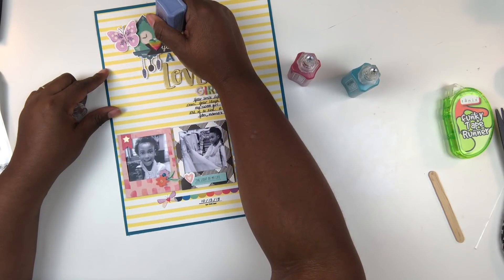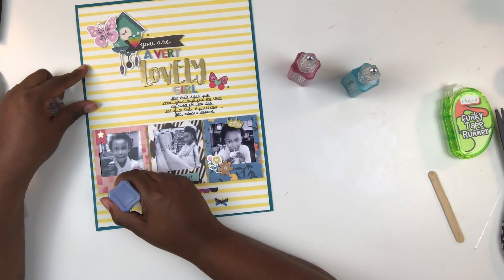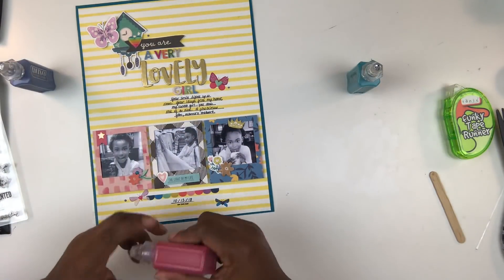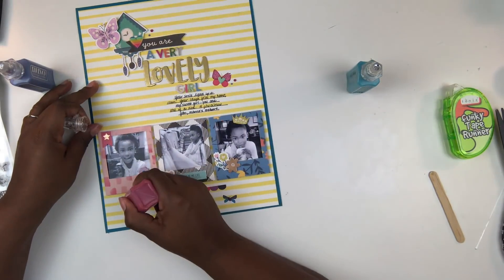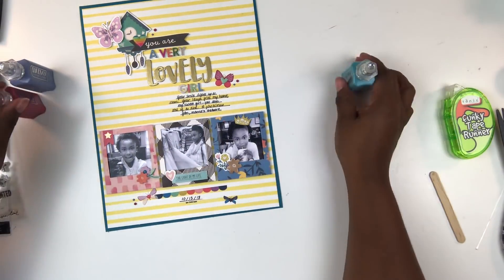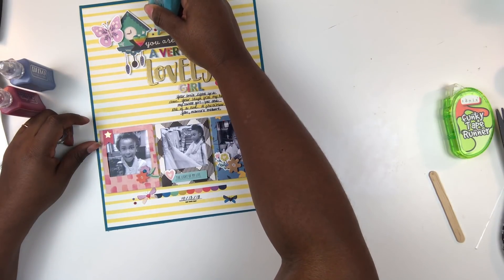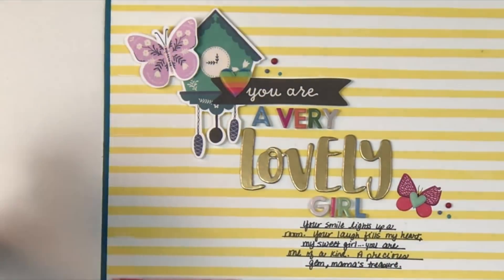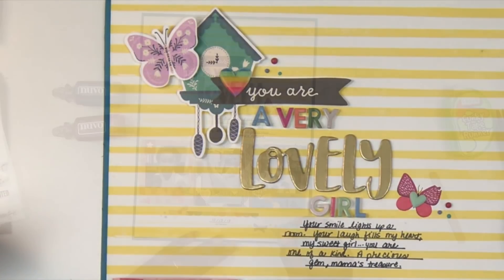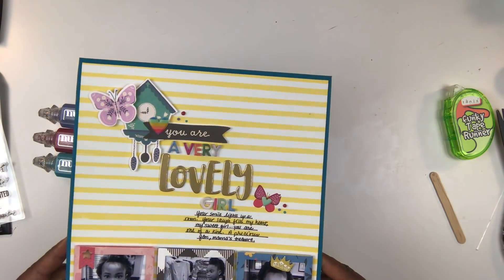Next up are some more Tonic goodies — these are Nuvo drops, specifically the vintage Nuvo drops. The cool thing about these drops is that, unlike the first line which dries shiny, these will dry matte. It takes about 72 hours for them to appear matte, but they'll dry pretty quickly nonetheless. You do want to leave your layout laying on your craft space for just a little bit so those Nuvo drops can dry. I'm just adding little dots here and there on the layout — they kind of look like an enamel dot. This is a great way to get some mileage out of those products.